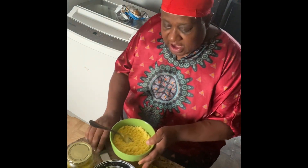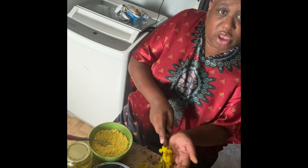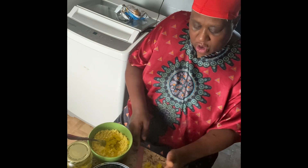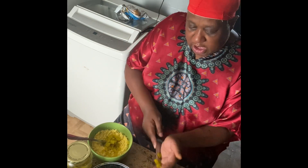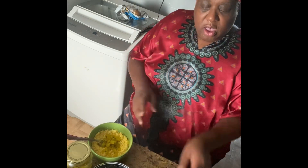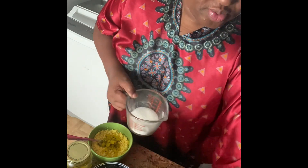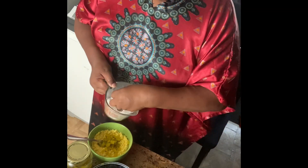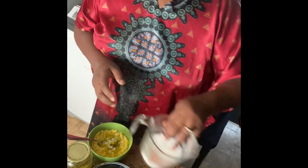So I didn't have pickle relish, so I cut up some dill pickle very fine. Because you're using dill pickle and relish is sweet, you're gonna add a little sugar — not a lot, just a little pinch of sugar — to get that sweetness.